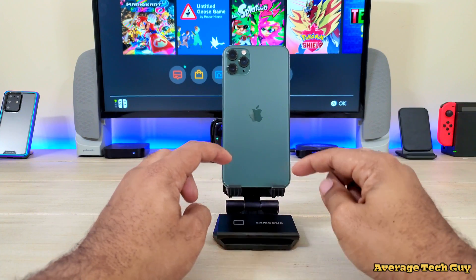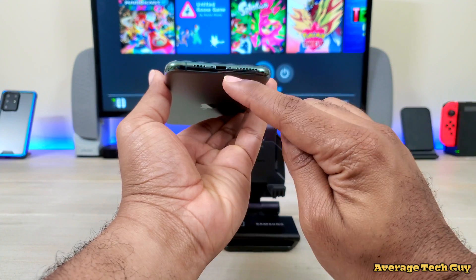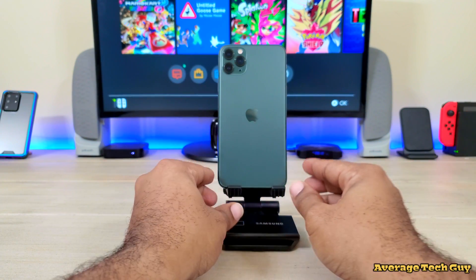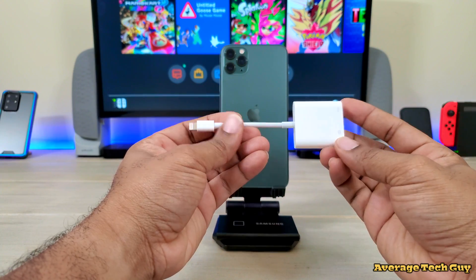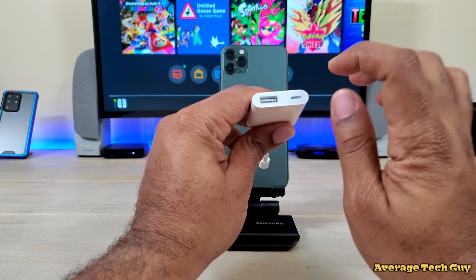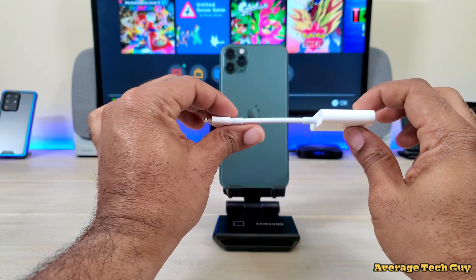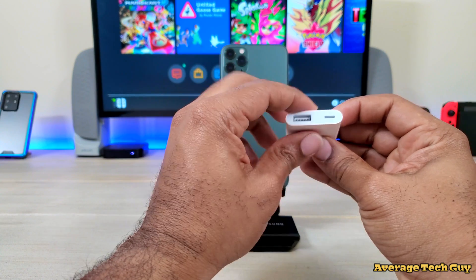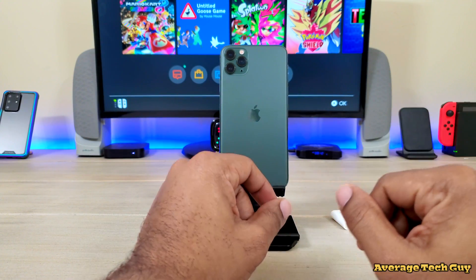In order to connect this to your iPhone — since the iPhone is still using the lightning adapter — there are a couple of things you'll need. First thing you need is the Camera Kit 3, specifically made by Apple. You cannot buy a third party; you have to get the Apple version. I've tried third parties and they don't work. It has a lightning cable, a USB port, and a power adapter on the side.